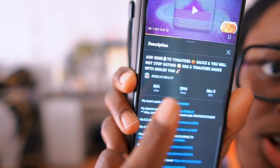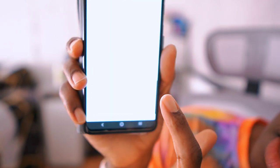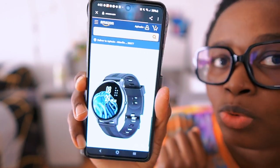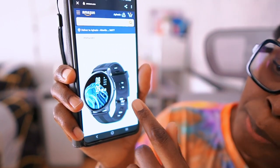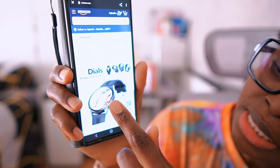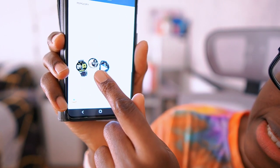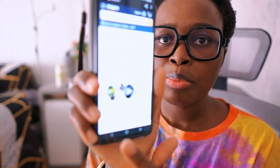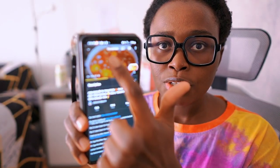Once you open the description box, click on the blue text — that is the link. It will open up and bring you to Amazon. This is the watch, but the black one is shown; I have the pink one right there. That's how to locate the description box, and you can simply go back and start watching your video.